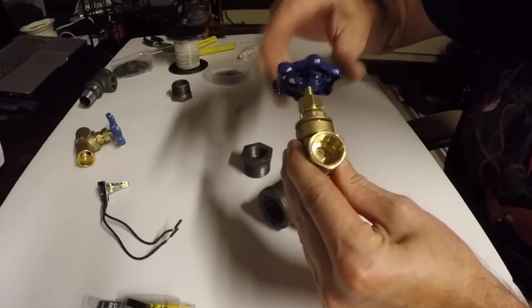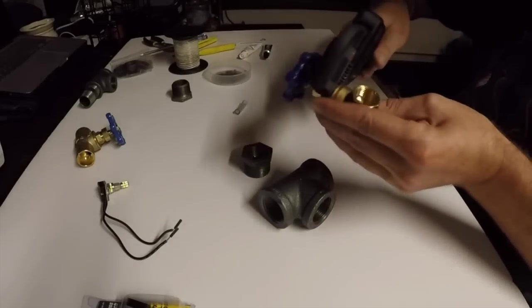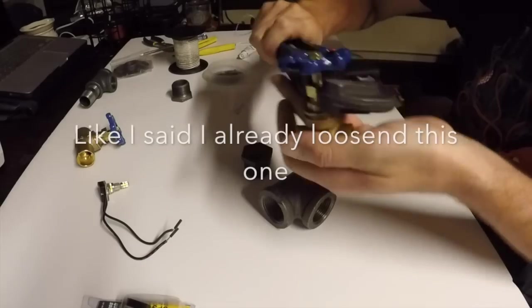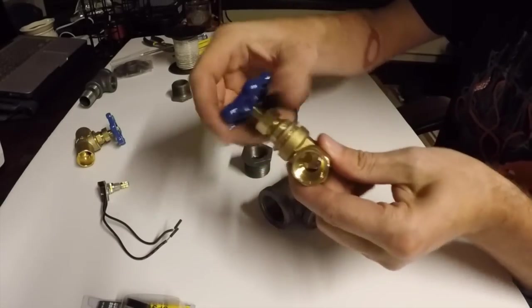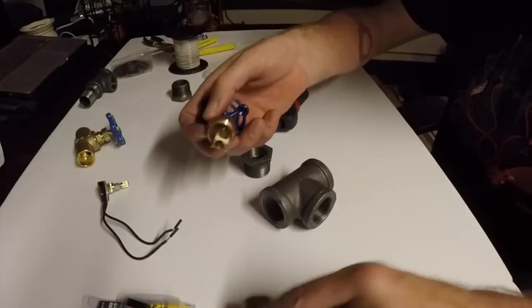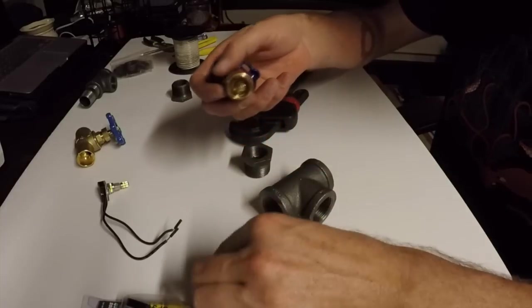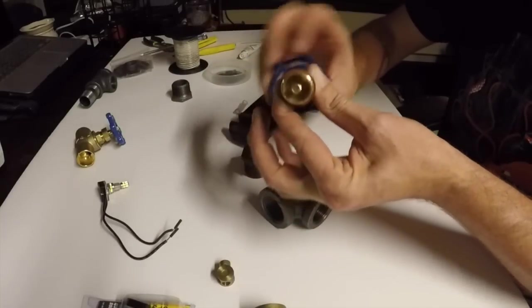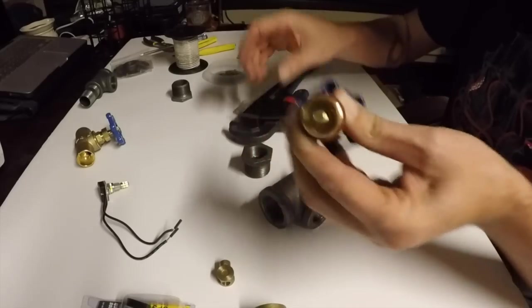Take your pipe wrench — I've already loosened this one up a little bit. Pop this loose, put the pipe wrench on right here, thread this off. This is the actual gate, and you're left with just the shaft going through.